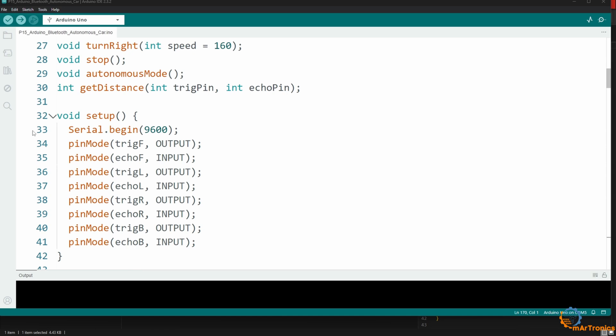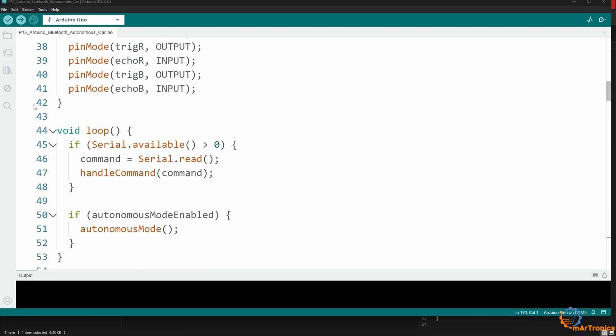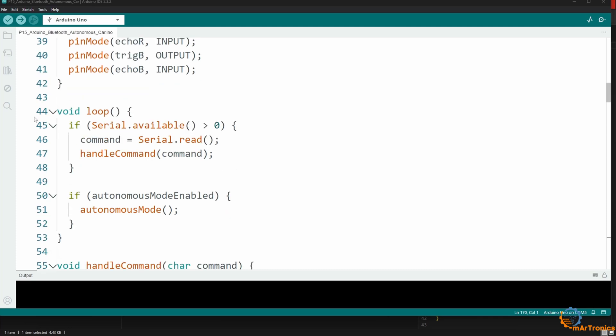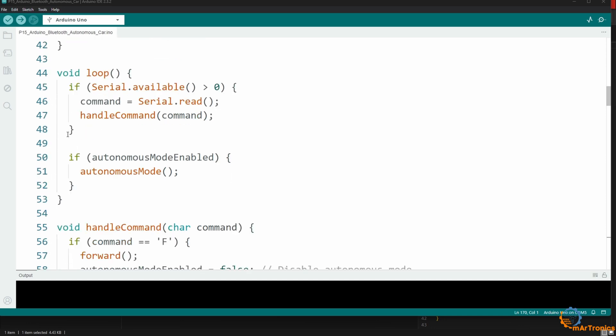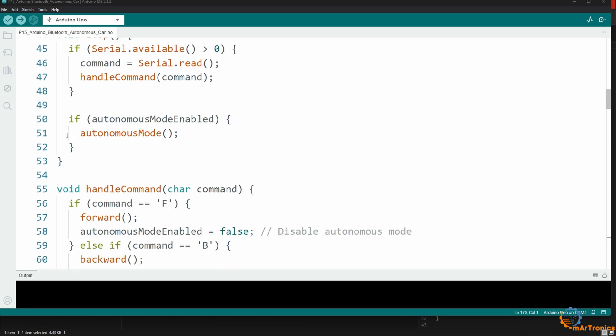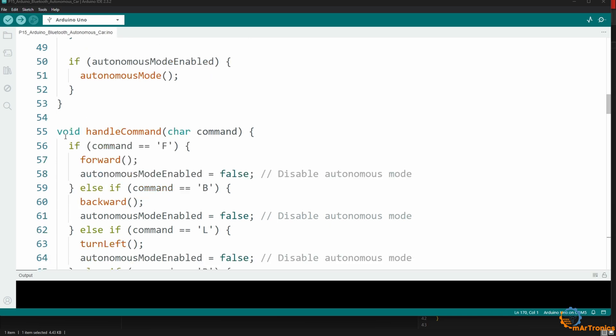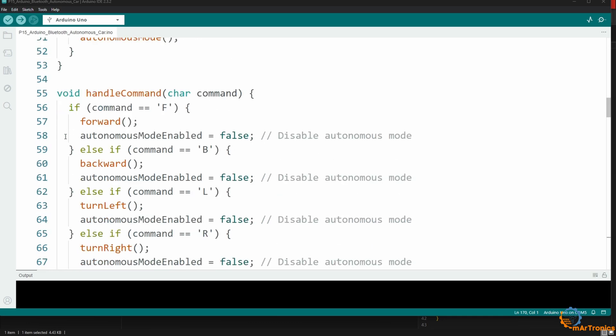In the setup function, I defined the baud rate for the information coming through the serial communication. Then I defined the pins that will be used as inputs and the pins that will be used as outputs for the ultrasonic sensors. In the loop function, I first tested the information flow. If there is incoming information, it is stored in the command variable, then the handle command function is called, and then the autonomous mode enabled is checked to see if the autonomous mode is active. The autonomous mode function is then called if it is active. If the autonomous mode is not activated, the commands are executed, and the appropriate function is called to control the motors based on the received command.